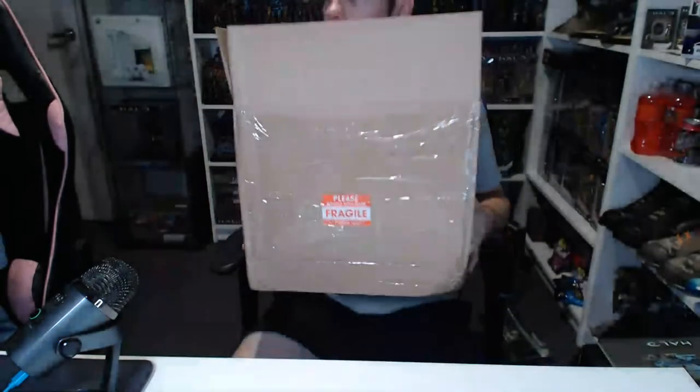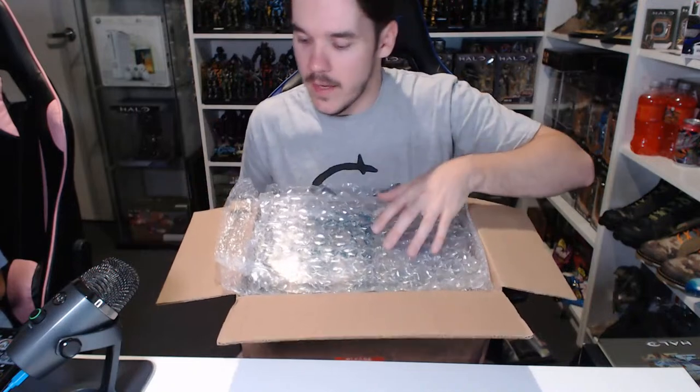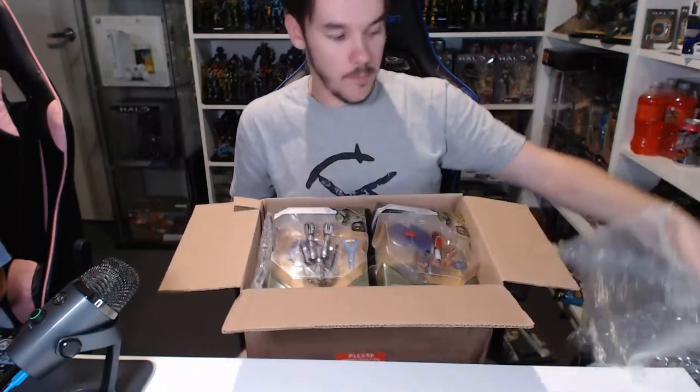Now this next box is much heftier. This came from a really cool dude over in Canada — his name is Chris, he's a digital 3D artist and he's awesome. He managed to find all of these things for me and held onto them for ages just because I kept having things come up and wasn't financially in a good place. I'll link his Instagram in the chat. Let's take a look — in here is some World of Halo scale figures.